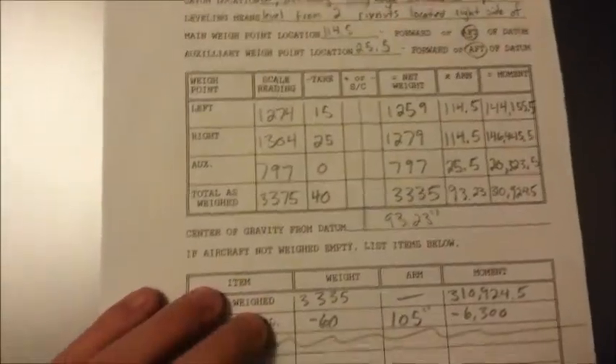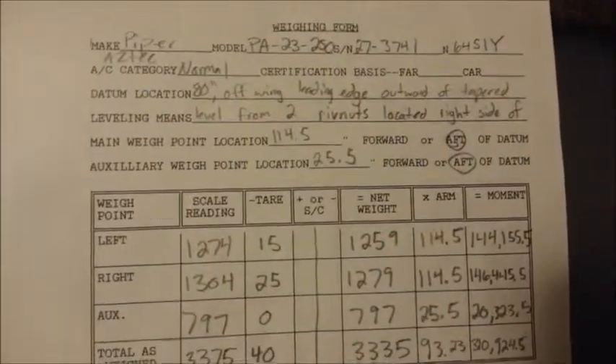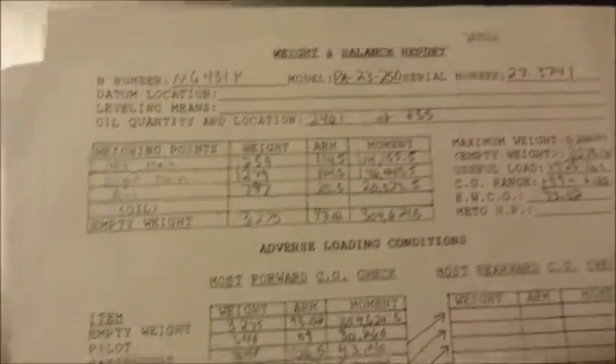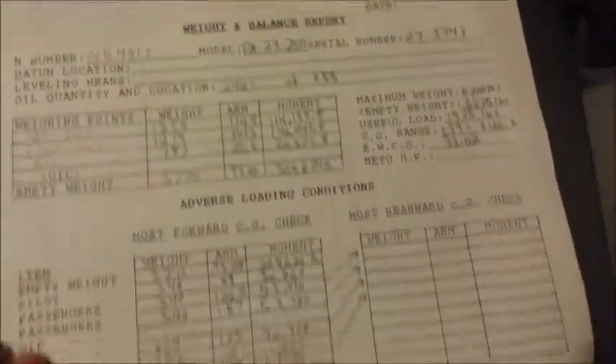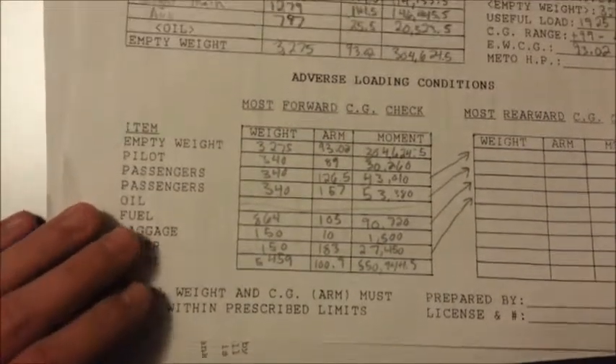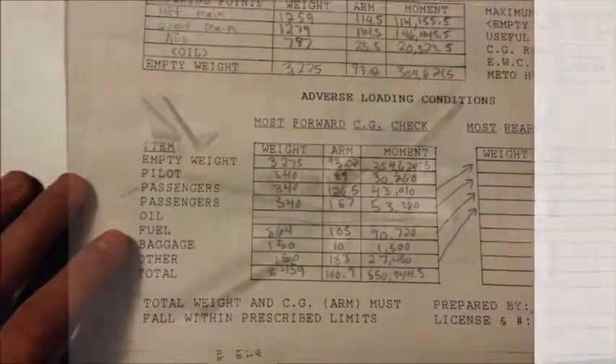While weighing the aircraft, make sure you fill out the weighing form and do the correct calculations to find the moment. Then on the back, find the weighing points, the CG number, and everything listed. Once you have done that, you have completed the weight and balance section of the aircraft.